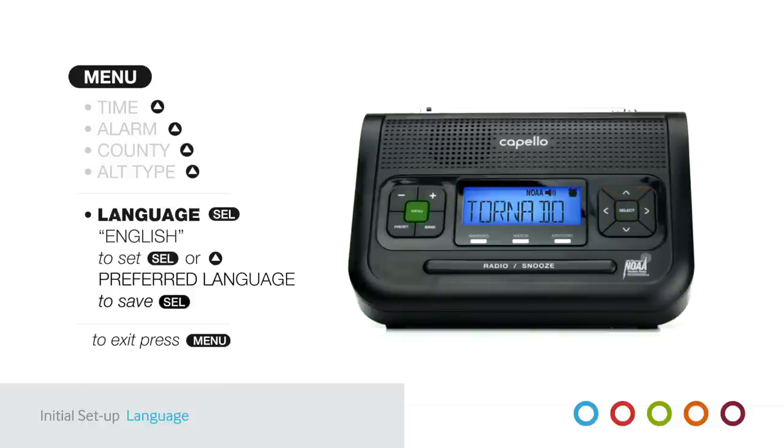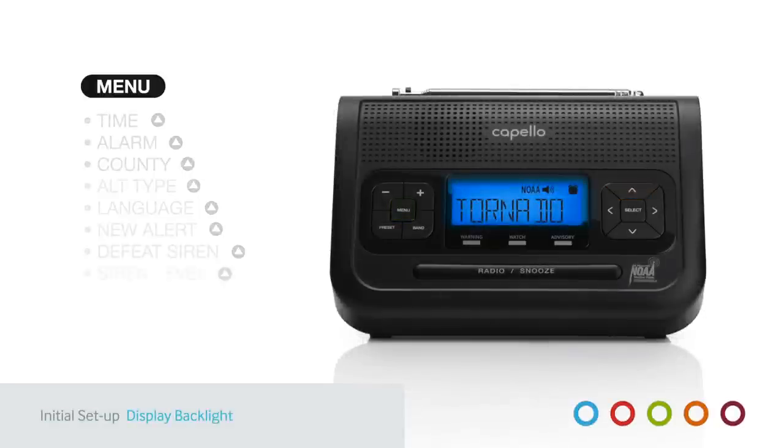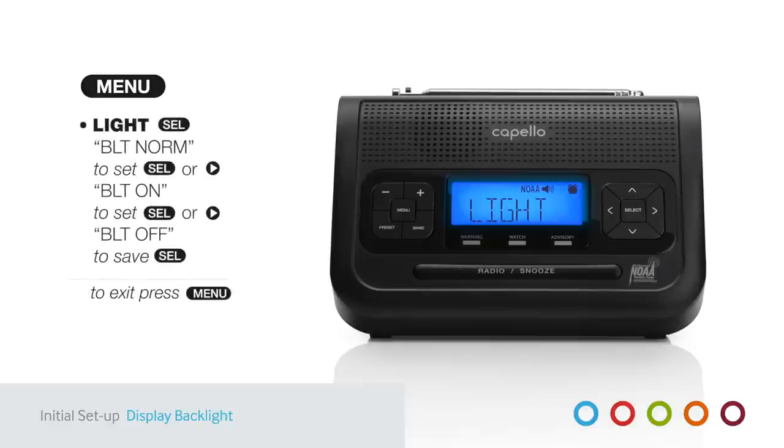To choose a backlight option, press Menu and Up Arrow continuously until you reach Light. Press Select, then the Up Arrow to choose: BLT Norm for blue backlight to appear for five seconds when any button is pressed, BLT On for constant backlight, and BLT Off for no backlight. Press Select to save and Menu to exit.